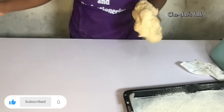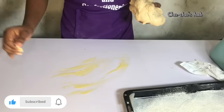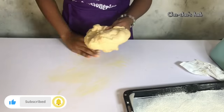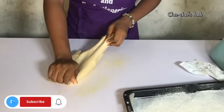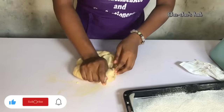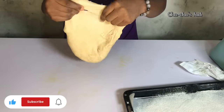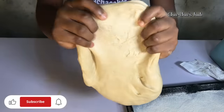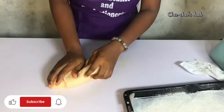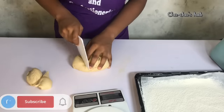I'm going to clean the surface and cut the dough into small portions. Before that, I'm going to knead the dough a bit to make sure everything has incorporated very well, because we mixed our dough with a mixer. Make sure it's well incorporated and stretchy. How to know your dough is ready is when it's very stretchy and you can literally see through the dough when you stretch it — then you know your dough is ready.